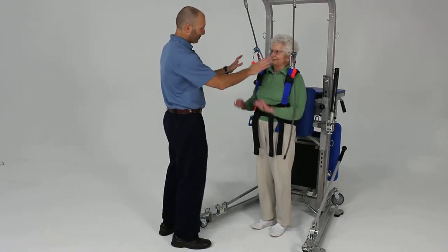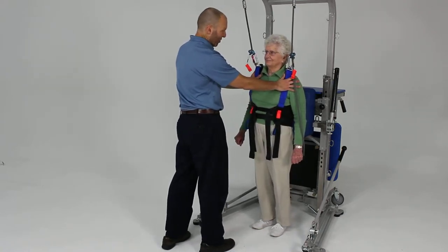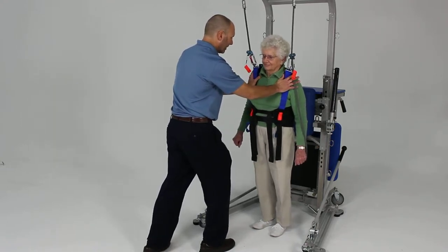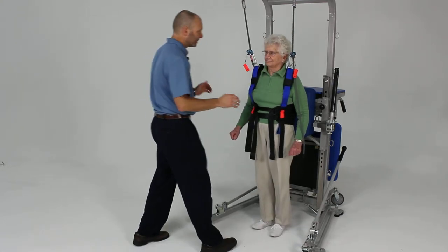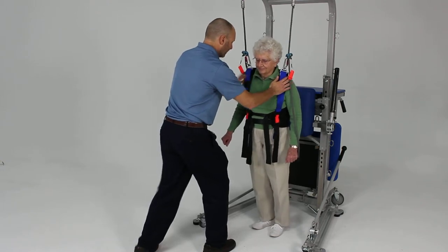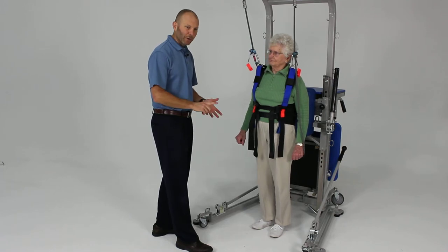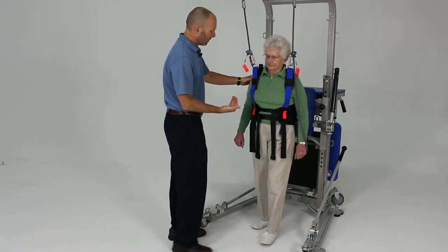You're going to lean into my hands with your shoulders, and when I let you go — you won't know when — you're going to take a quick step to catch yourself forward. Go ahead and lean into my hands... lean forward — good — and take a quick step to catch. Excellent. Seeing her get that one quick step to catch herself is exactly what we're looking for.